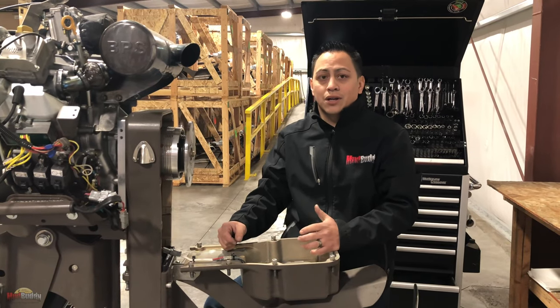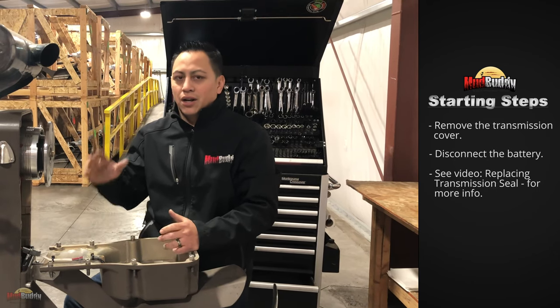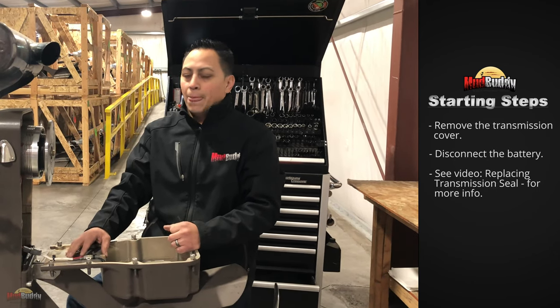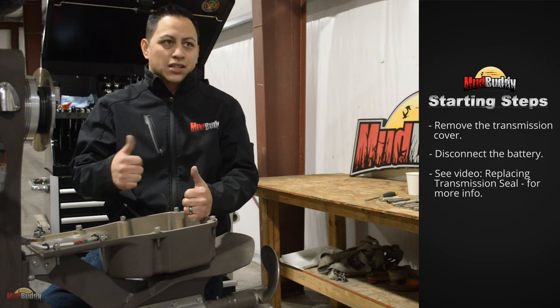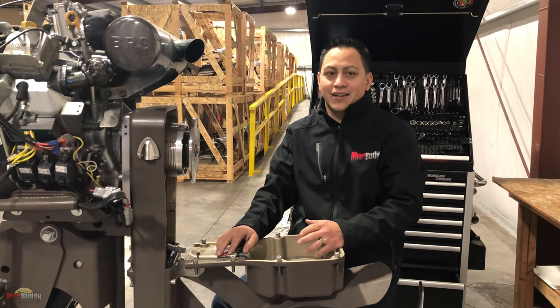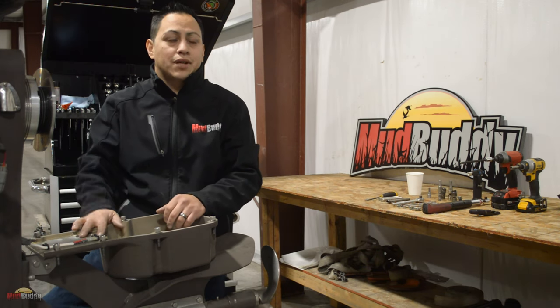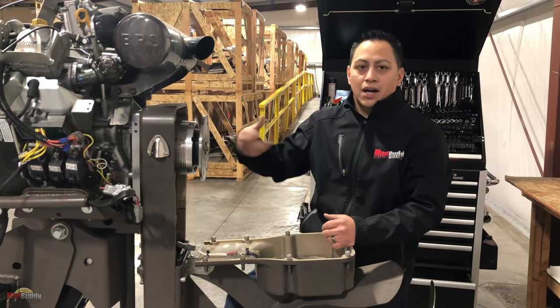If you guys have been watching and following us in the previous episodes, you pretty much already know the first steps to take. Remove your cover, and obviously disconnect your battery first — we don't want any accidents out there. I've already done all that and I'm gonna start taking the steps right here to show you how to remove this whole thing.